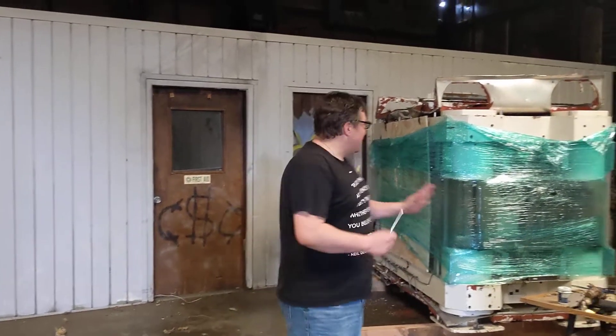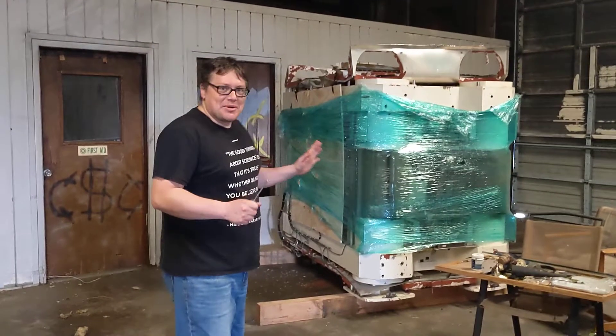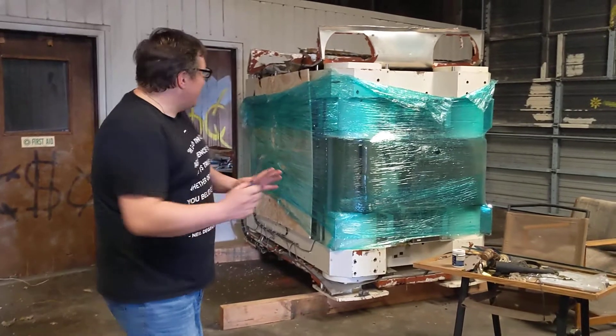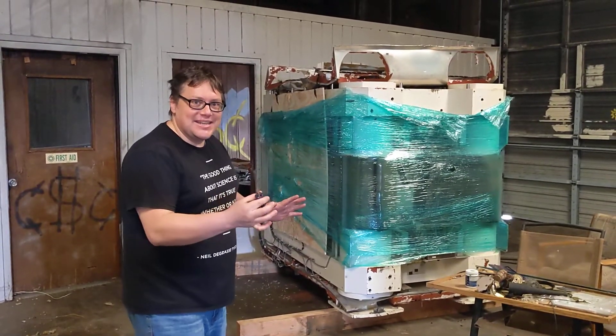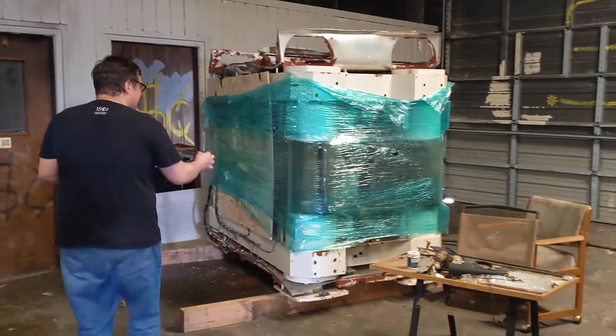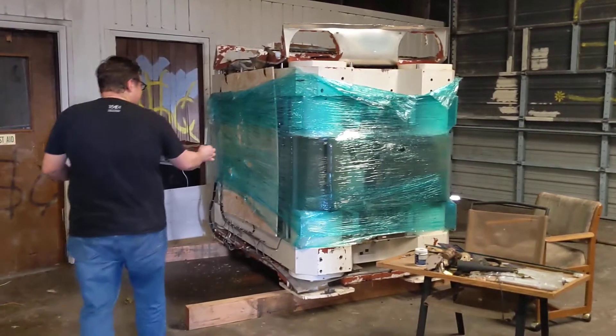I'm so excited. This is the first time I'm approaching the MRI machine. I've got a screwdriver. I just kind of want to feel the magnetic field around it and see what I can feel as I get near it. This is the first time I'm getting near this thing.